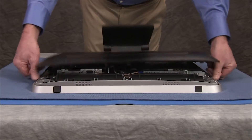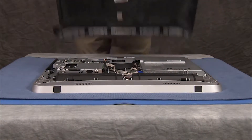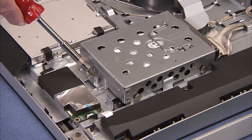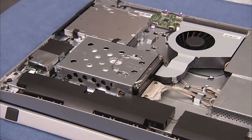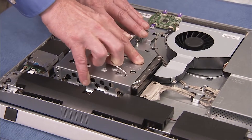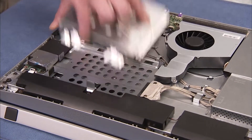To remove the hard drive from the PC, first remove the rear cover. Loosen the captive Phillips number 2 screw for the hard drive. Grasp the handle at the top of the hard drive cage and pull the hard drive cage out to the side, then up and out of the PC.